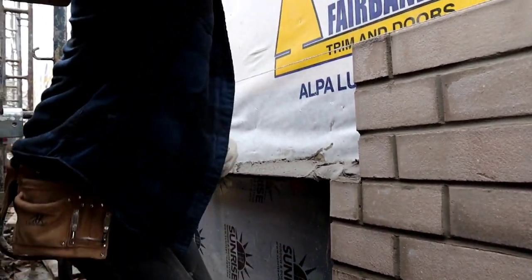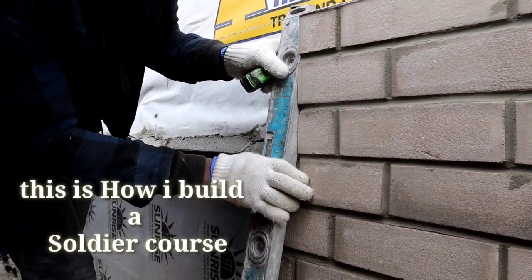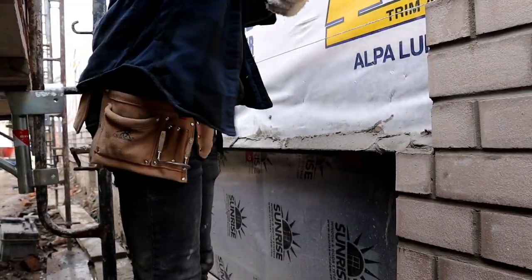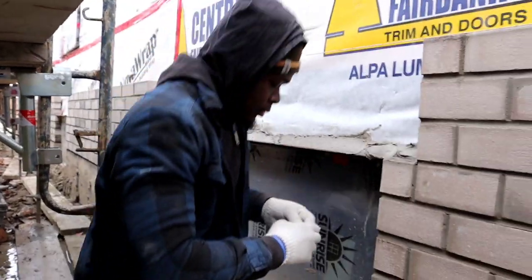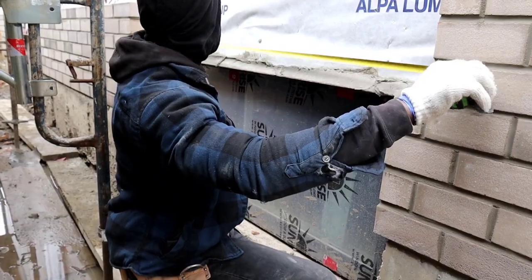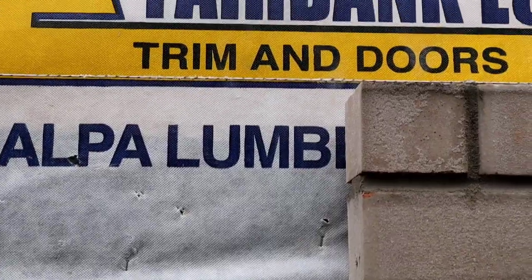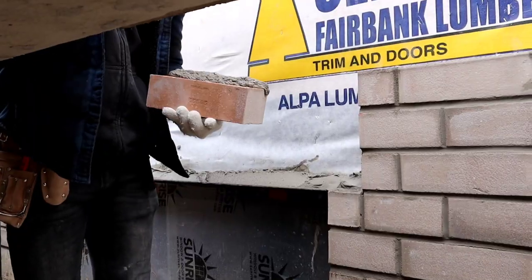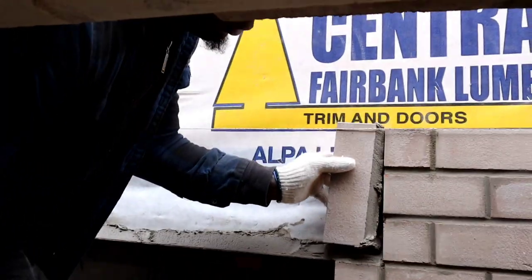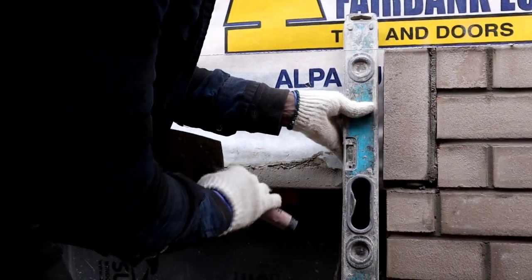First thing we gotta do, we gotta check here to make sure it's plumb. Make sure it's plumb here as well. Then we gotta measure to see what number we gotta work. So here it says one or one, let's work one. We'll put this one first, I'll put our level, make sure it's 100% plumb.